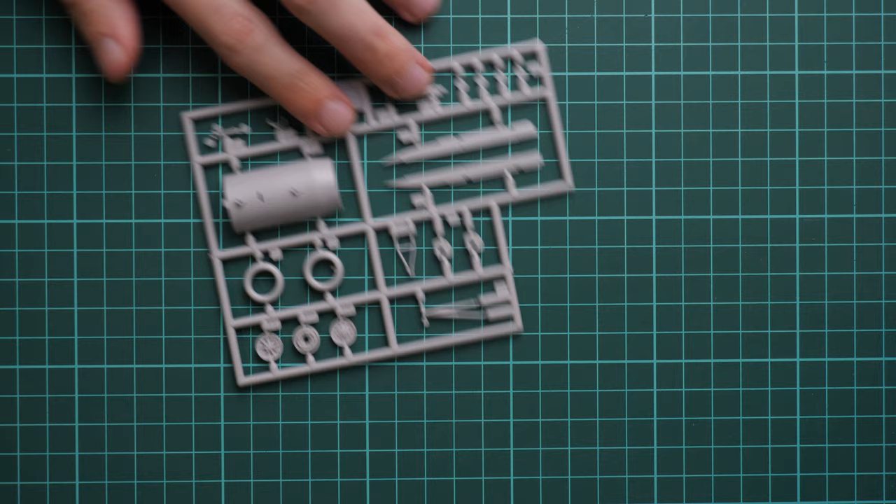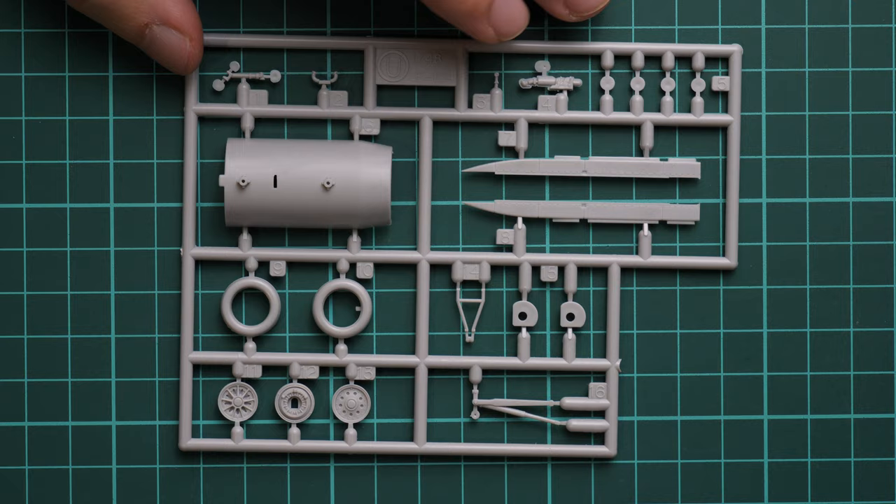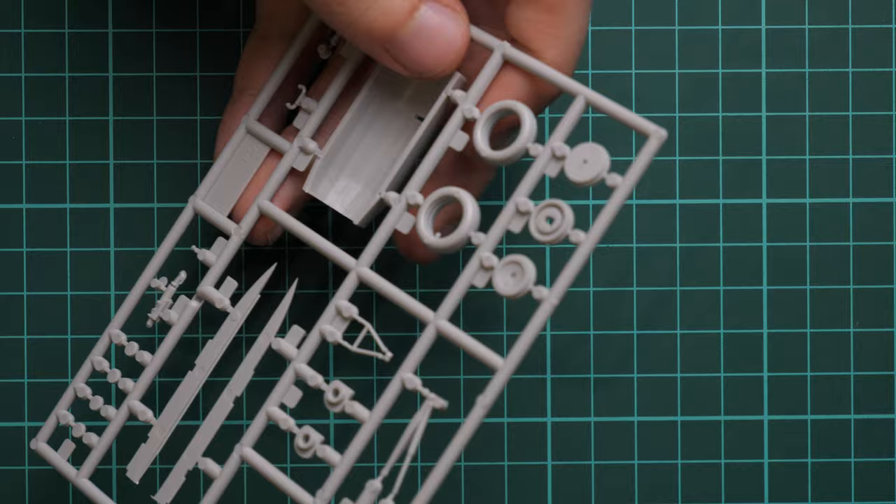Here we have a small frame dedicated to the landing gear wheels. Eduard should have a brassin upgrade for this area, or you can get one from another manufacturer. You can see that the wheel rims are molded separately from the tires, which should make it easier to paint those parts without resorting to masks.